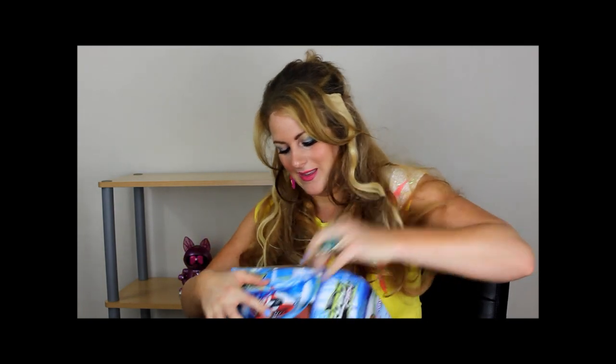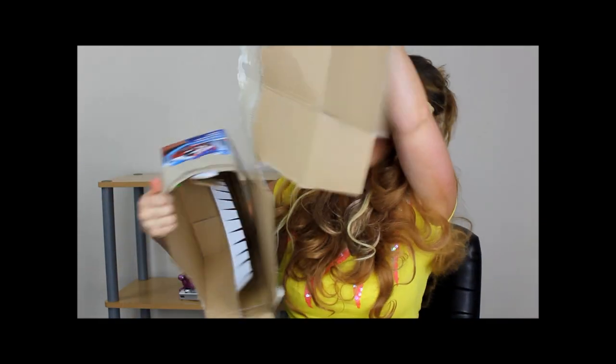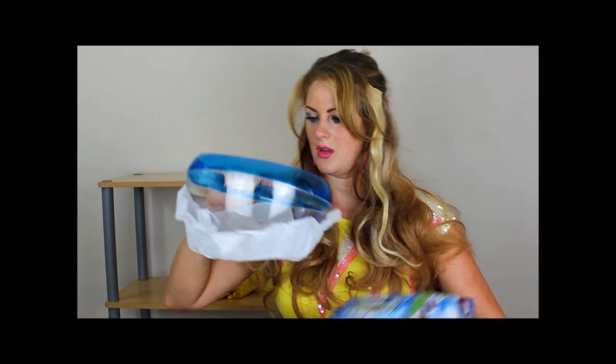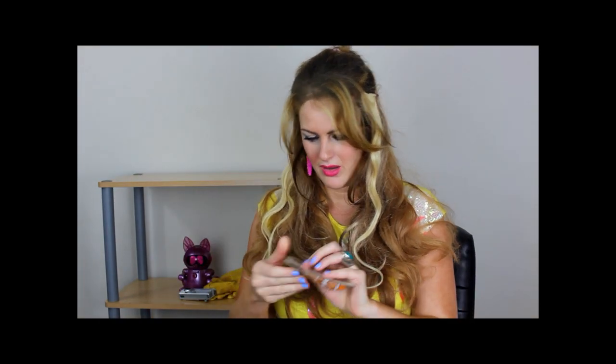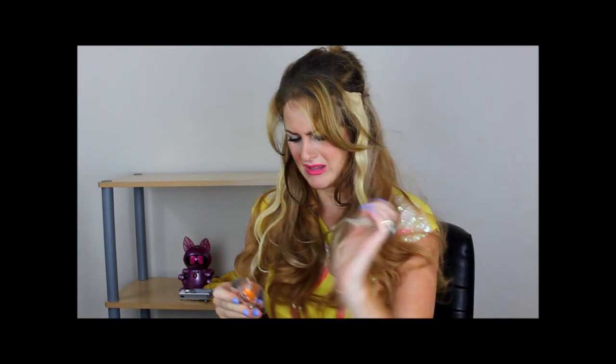So I'm going to start unboxing it right now. Oh, I can't take it back now, can I? So I'm guessing that this is probably the tank. Have you got some scissors? So this is the fish. Who picked this? It's ridiculous. I'm going to cut it out.